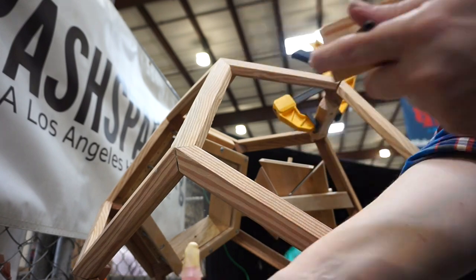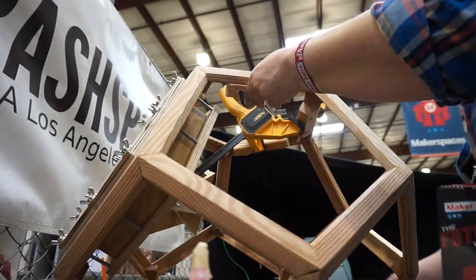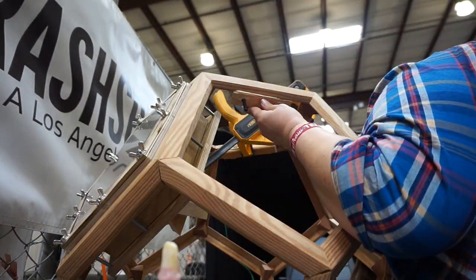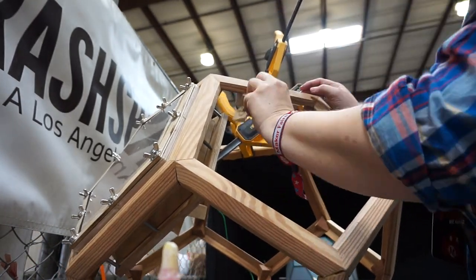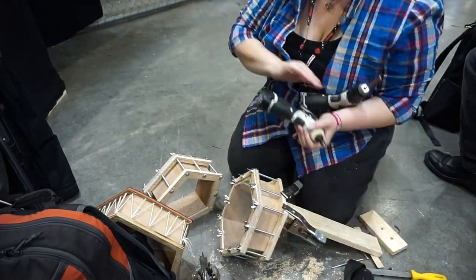I glued the double bolt interior angle blocks inside the frame, then I drilled matching holes into my drum shells.